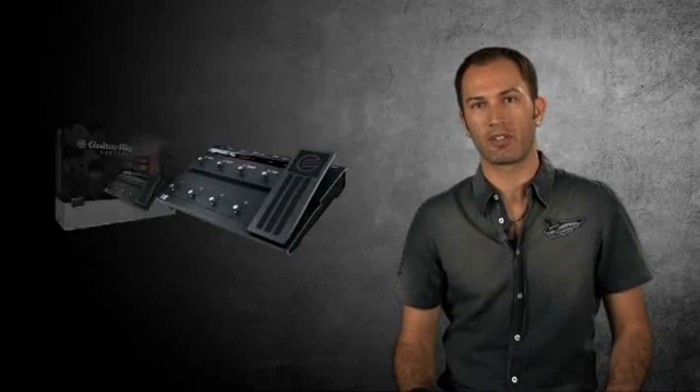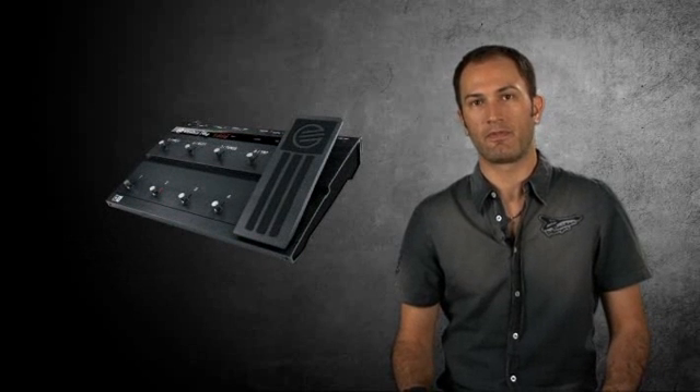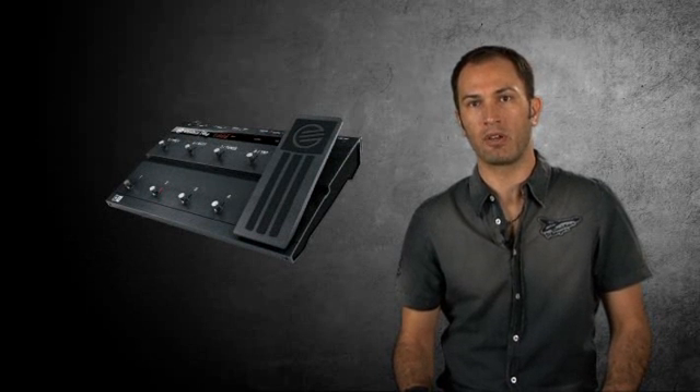Guitar Rig Control features a rock solid foot pedal and doubles as a professional audio MIDI interface. It features a superb sounding preamp and all the connectivity you need. Complemented by a multipurpose expression pedal, our flagship version gives you hands-free control and professional tone whether playing in the studio or on stage.